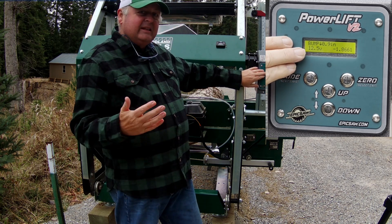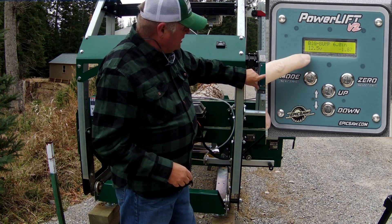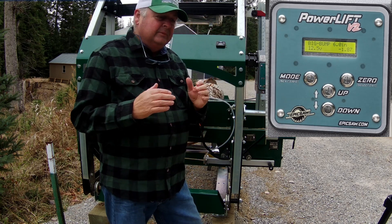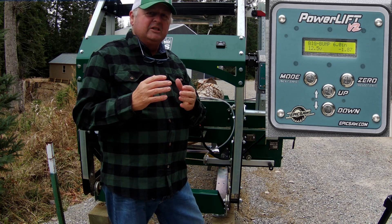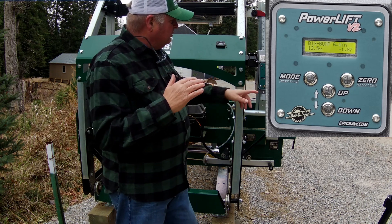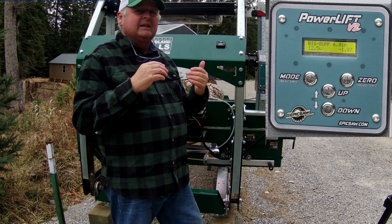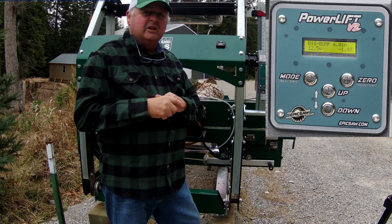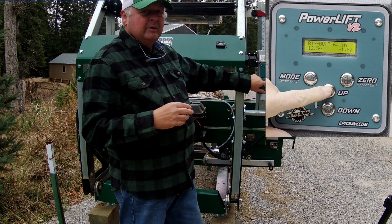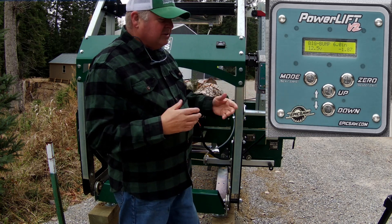Once I've created the cant, I'd use bump mode for cutting. The next mode is called big bump — right now it's set for six inches, but that's adjustable in settings. The point of this is: say you finish cutting a log and put up a second log that's 14 inches. That's a long way to hold the button in lift mode, or 14 button presses in one-inch bump mode, so big bump handles that efficiently.